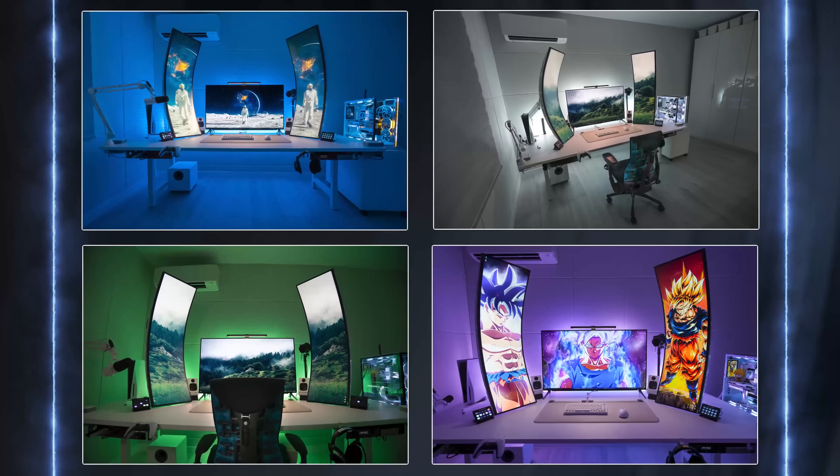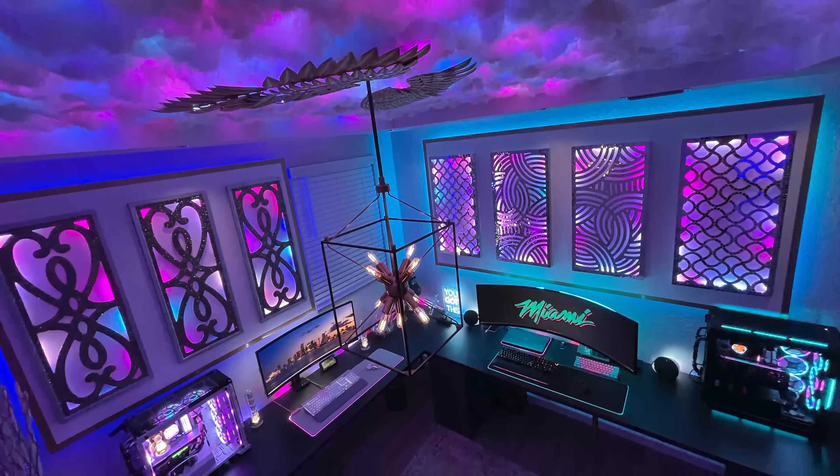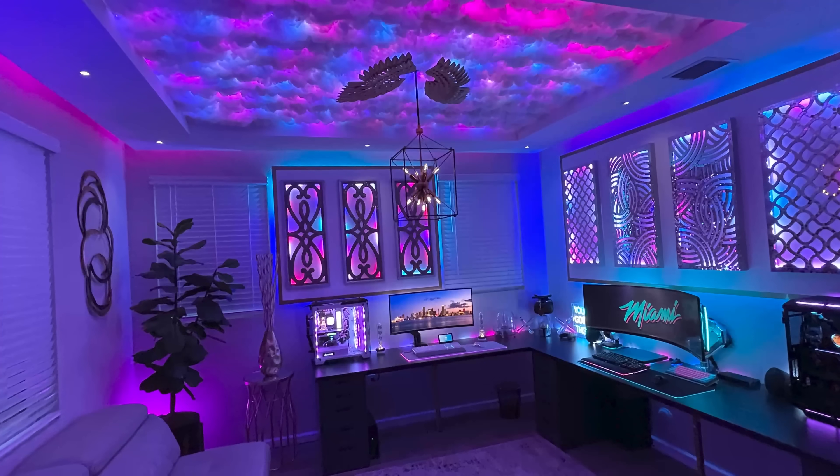This part is optional, but you can wait until it gets dark outside and send me photos of what your setup looks like in low light. I love looking at setups in low light because it looks completely different, especially with all the RGB lights on. Feel free to send as many photos and angles as you want in low light.